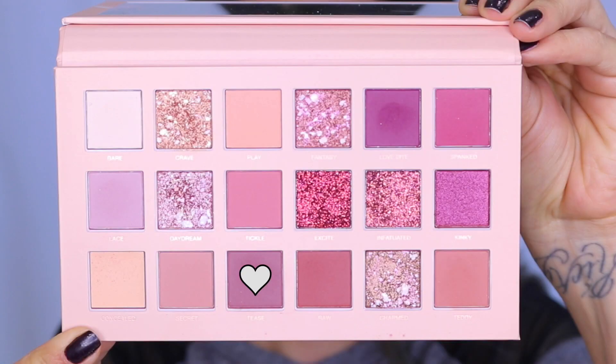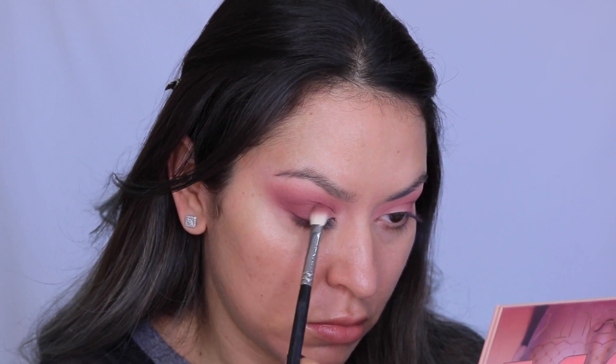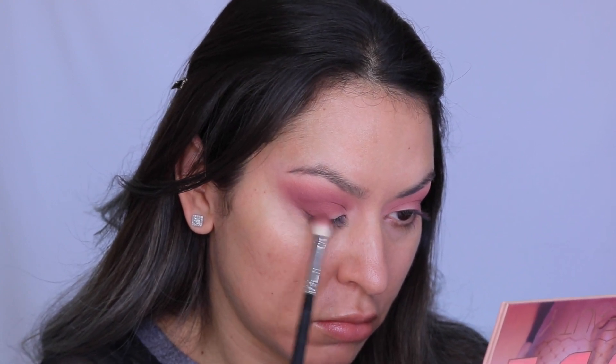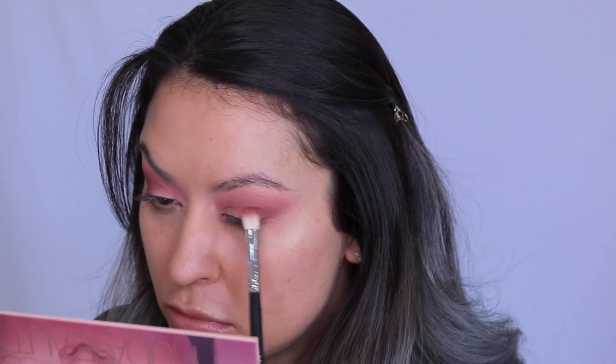Next I'm going in with this shade called Raw — it's a little bit more reddish in color. I'm repeating the same steps, placing that pigment on the outer corner and dragging inward towards the inner corner with whatever's left on the brush. This just builds more depth and dimension. The more you layer your colors, the more dimension it gives you.